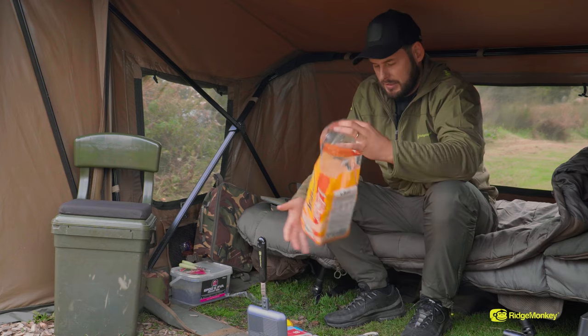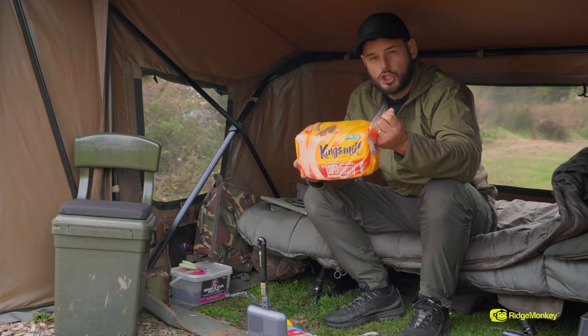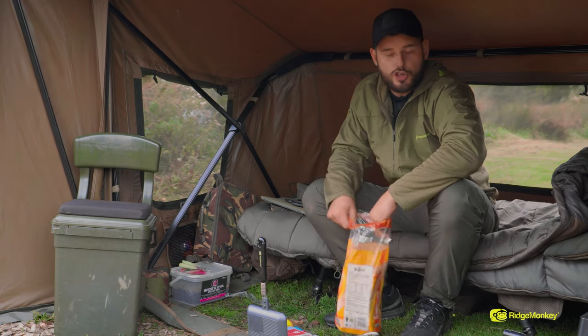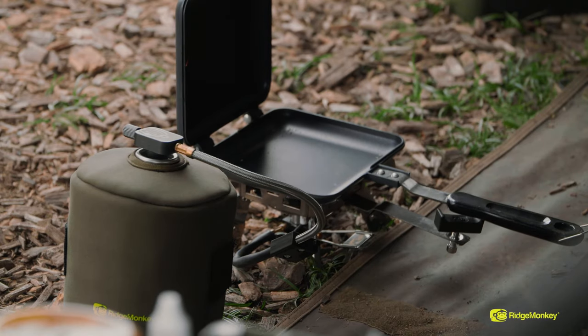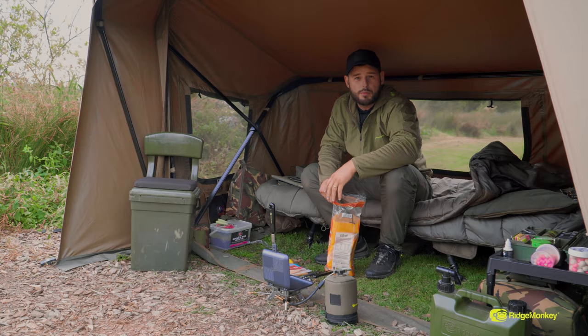Some people say bread's bread, but I like to use this one — the super toasty. Goes nice and crispy on a really low heat, turning it every 30 to 40 seconds just to get it nice and crisp and brown on both sides.